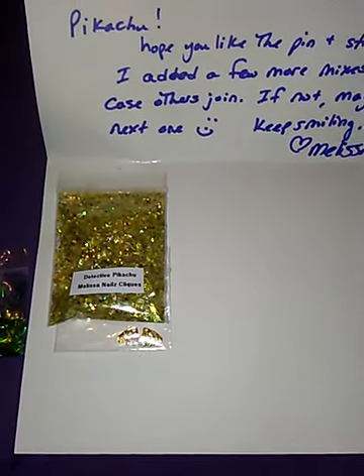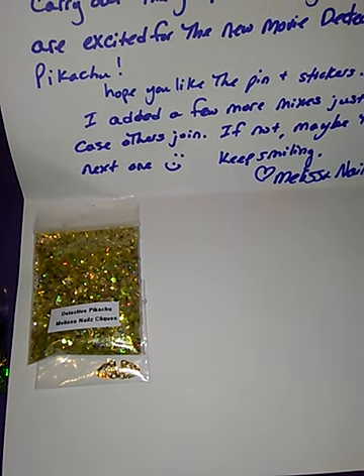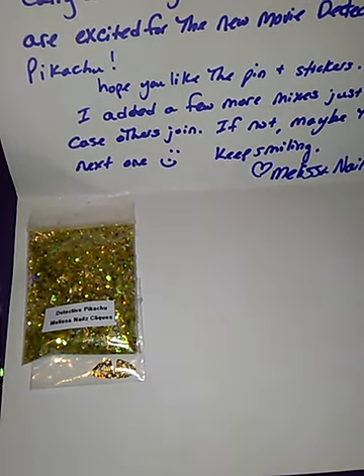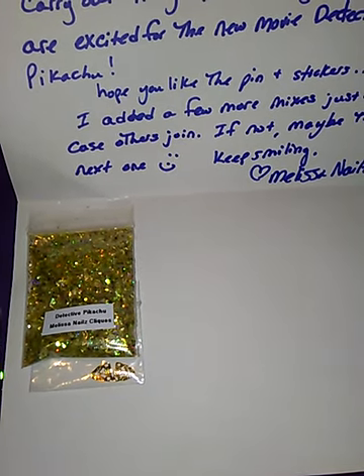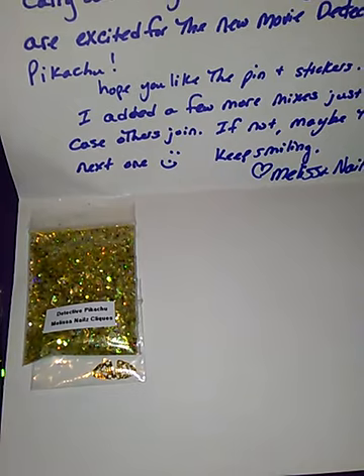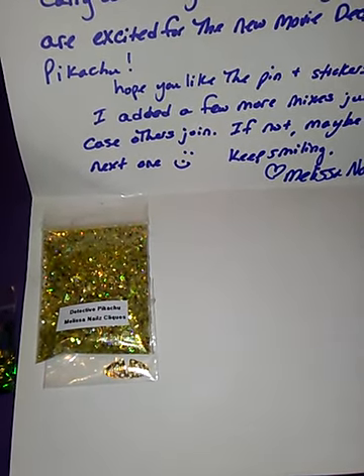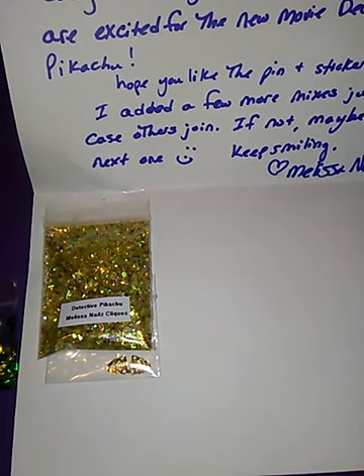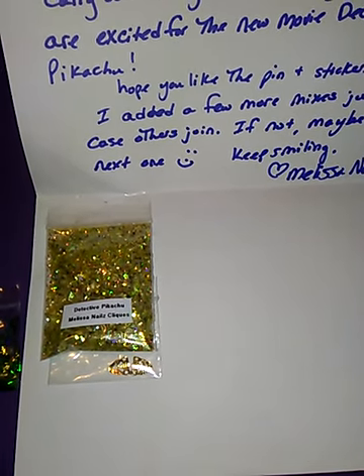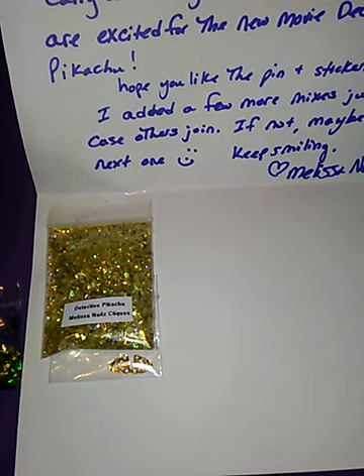We have one more mix for one more lady. If more want to join, they have to be 18 and older. And if they're out of the U.S., they have to send an extra bubble wrap manila envelope with their address and everything on it and money to send it back to them, because I do not make that kind of money to send back to people.